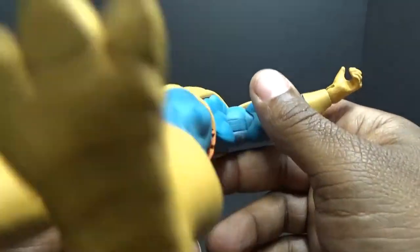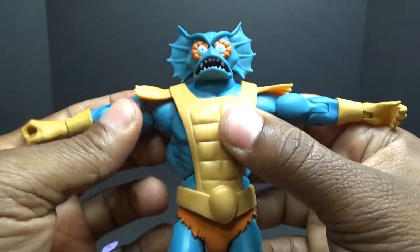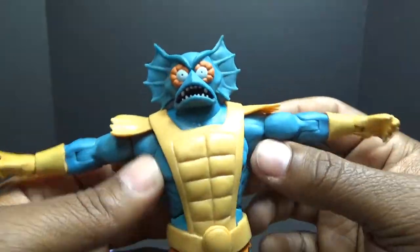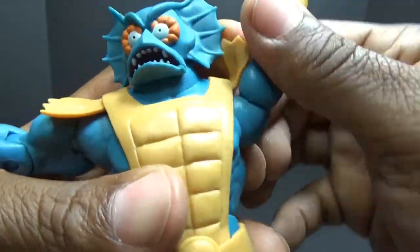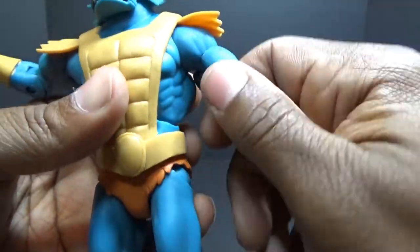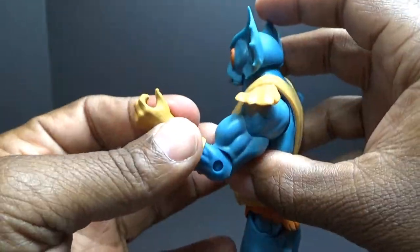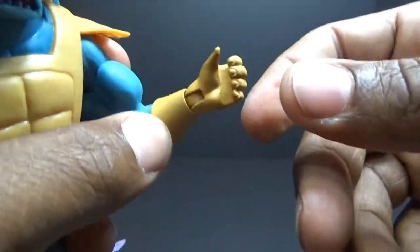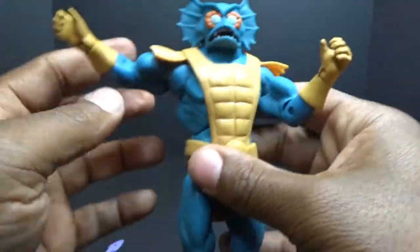His arm is the standard buck from all the Masters of the Universe figures — from Mattel or Super 7, the Classics and the Filmation. They smoothed out some things for the Filmation line. His arms come up this far, he can rotate at the shoulder complete 360, the arm is soft and it won't hinder the motion. He has a bicep swivel and an elbow bend — not a whole lot out of that.